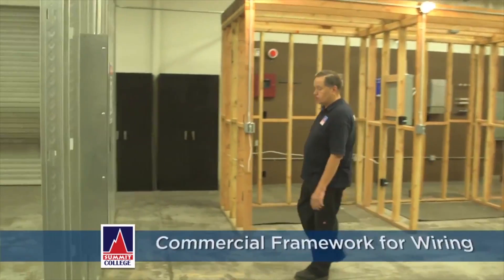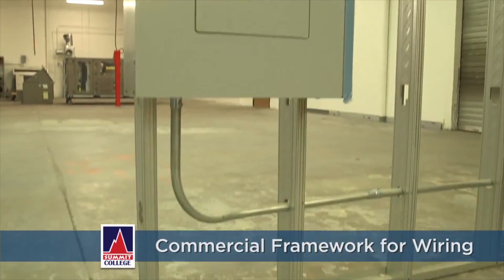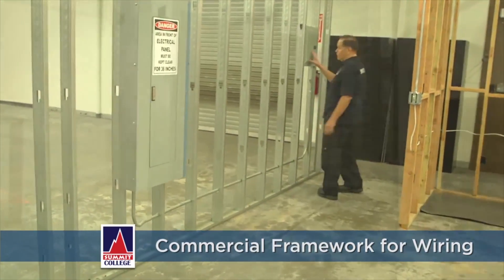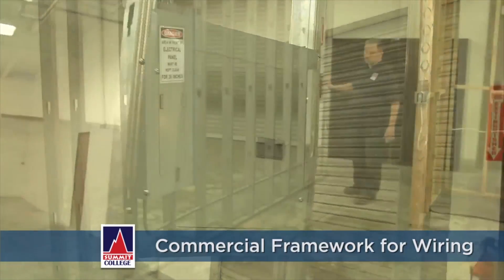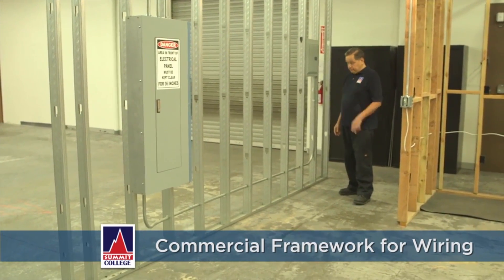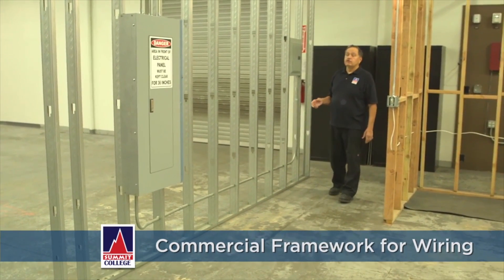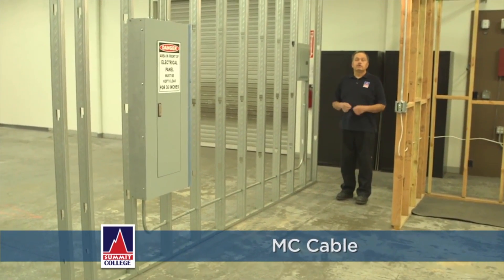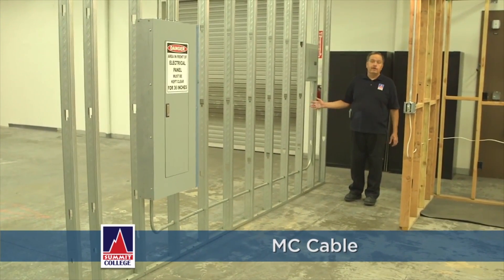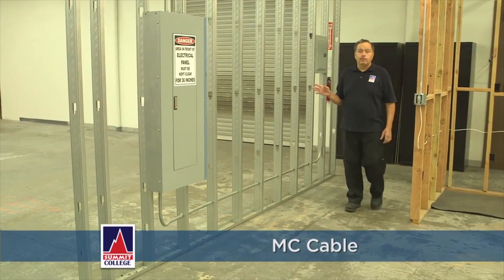I'm going to walk up to the steel framework that we have right here, which actually represents our commercial framework. This is a main panel for it with a sub-panel, which we would work out of to feed whatever we're going to put on this wall — more than likely receptacles and lights. I teach my students to not only do this in pipe and wire, but they also do it in MC cable, which comes with the circuits inside of it. The wires are already inside the cable. We put that on the walls and show them how to do various supports for their wiring or pipe work.